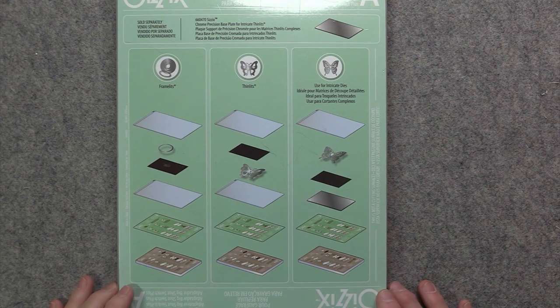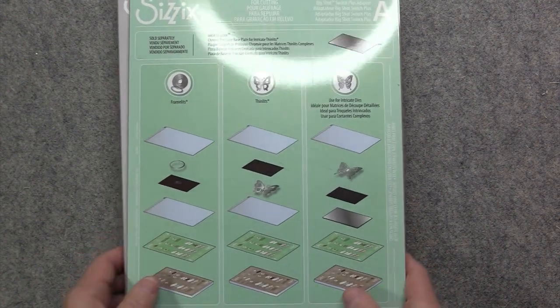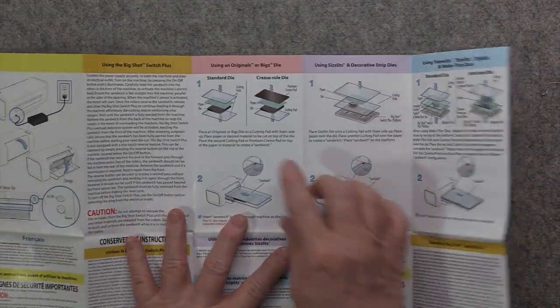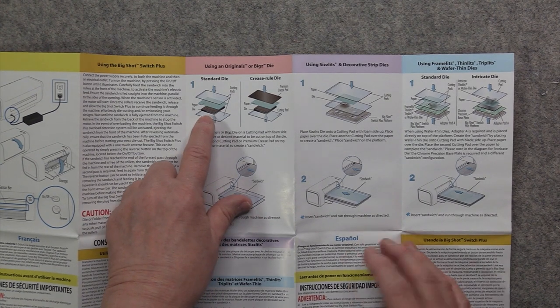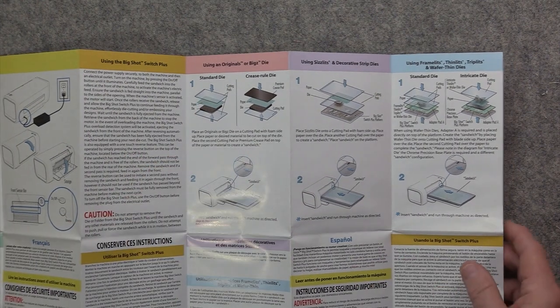You can also run a Biggs die through this machine, which is great. If you look at your platforms, there are no instructions for running a Biggs die — that's because it does not use those platforms for cutting. You'll want to go to your instructions, which covers using the originals or Biggs dies. What you need is your cutting plate, the die with the foam face up, your material on top of that, and then another cutting plate.